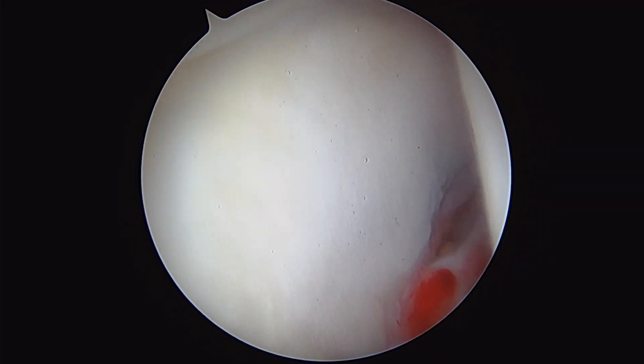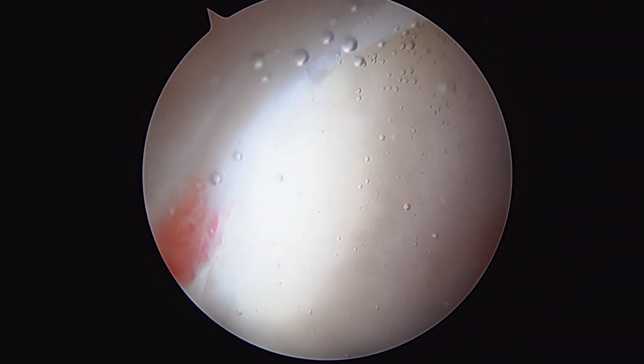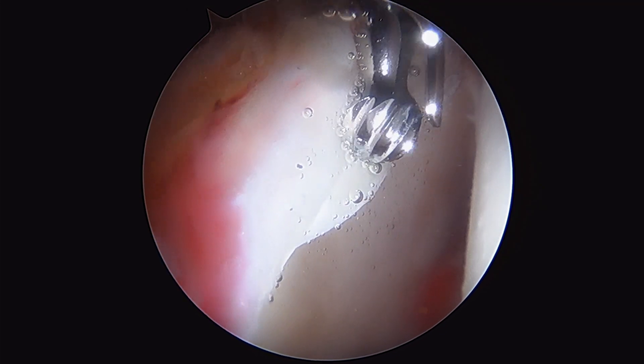So this is the right hip. We're performing right hip arthroscopy here. This is the femoral head, acetabulum, and labrum. We've already identified our labral tear up here with some chondral delamination.